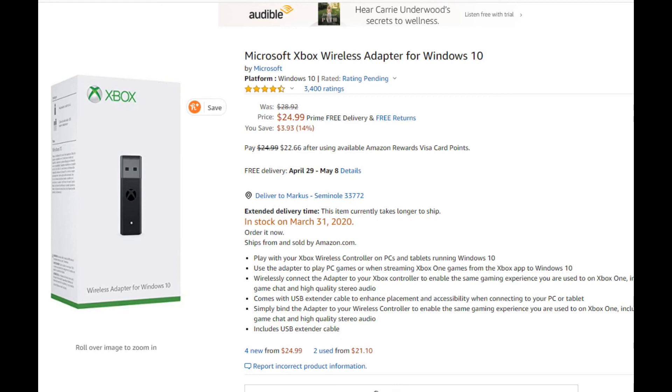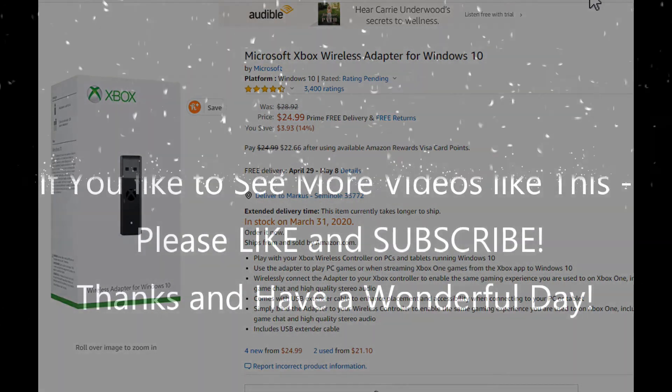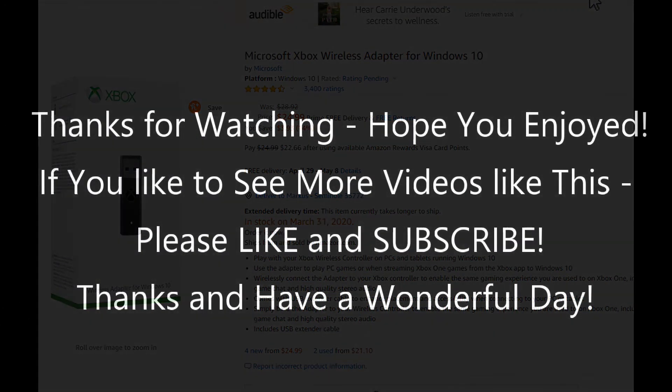I hope this was helpful. If you have any questions, comments, or better solutions, write them in the feedback area. If you liked the video, give it a thumbs up and subscribe to my channel. Thanks for watching and see you next time.